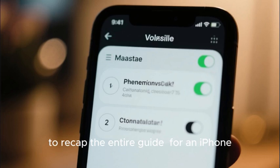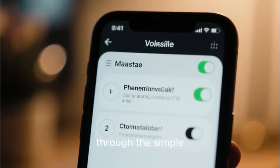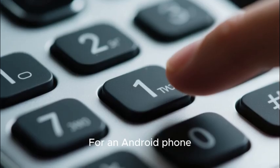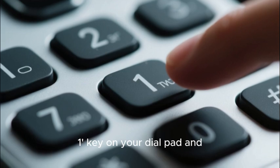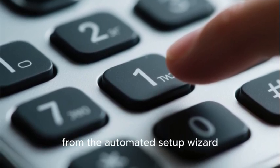To recap the entire guide: for an iPhone, you will set up your voicemail through the simple on-screen wizard in the Voicemail tab of your Phone app. For an Android phone, you will press and hold the 1 key on your dial pad and follow the audio prompts from the automated setup wizard.